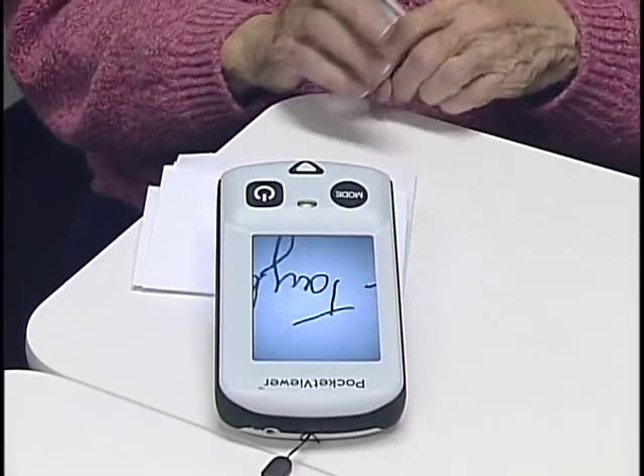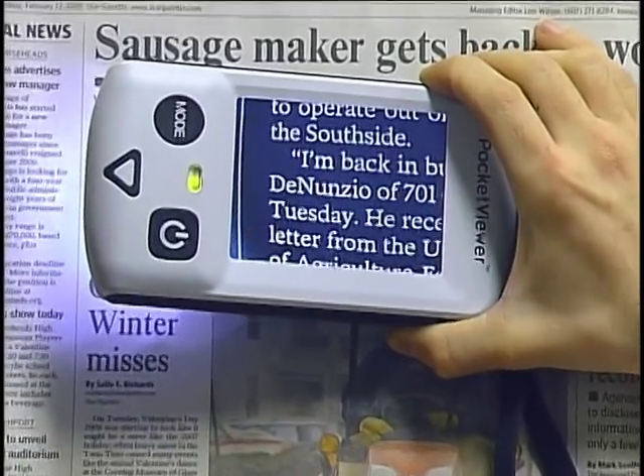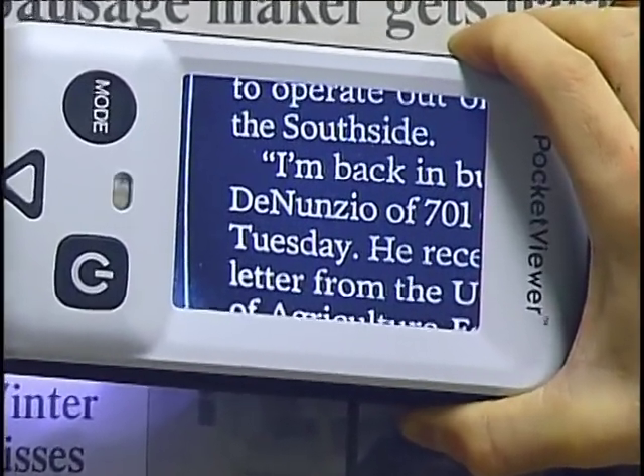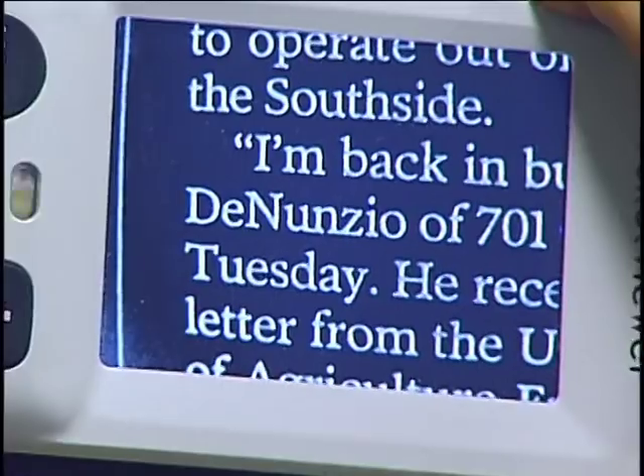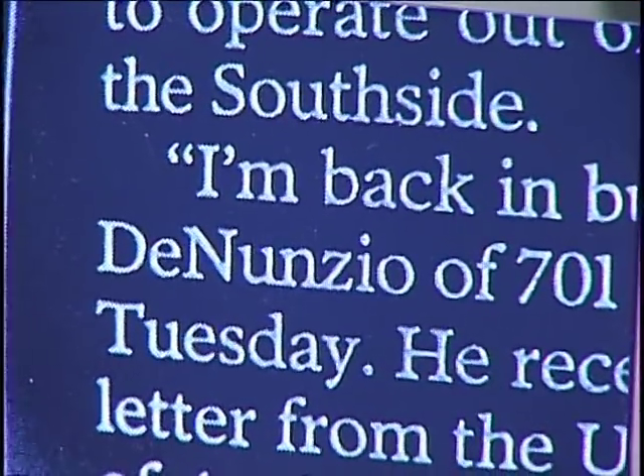You also have the ability, like the closed circuit televisions, to change the modes from white on black to black on white and color. So all the functions available in the larger unit are available in something that's quite portable to take with you.